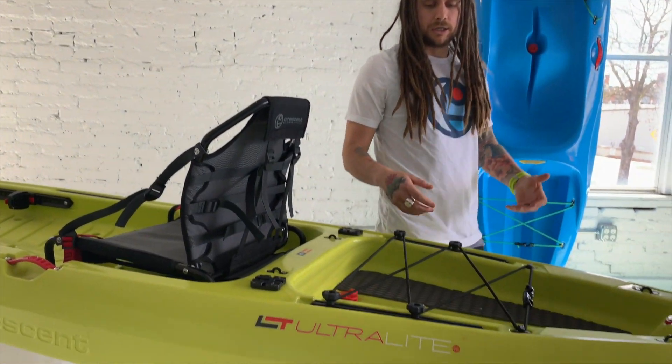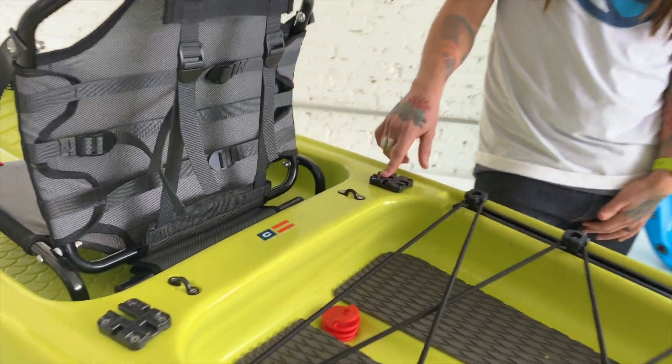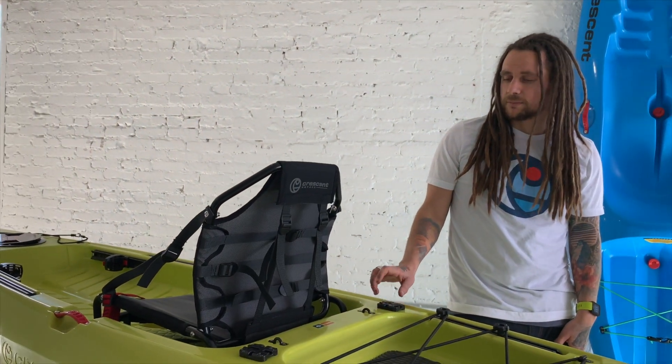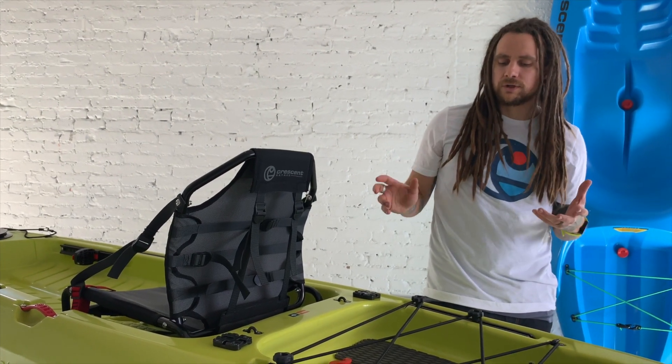Coming to the back — let's touch on the Mighty Mount, which we're really excited about. We moved away from interior rod holders because we feel that cutting into the boat compromises the hull. The Mighty Mount gives you way more versatility to customize it the way you want.